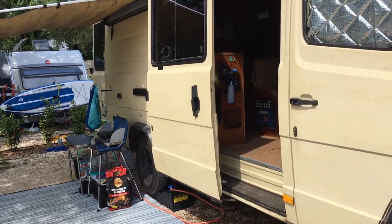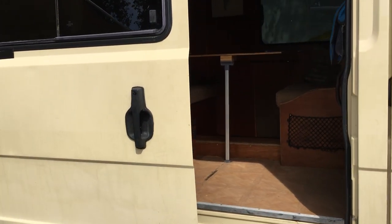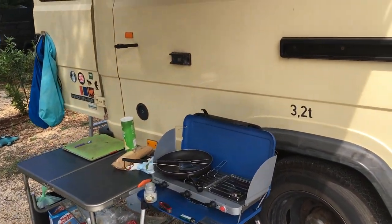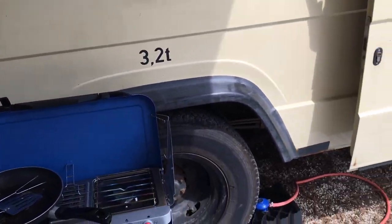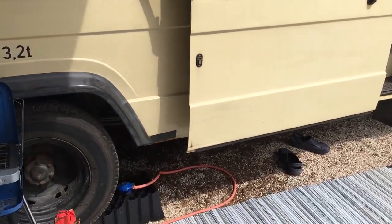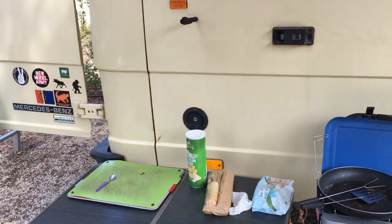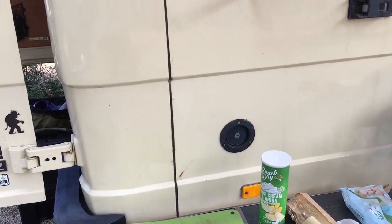I'll show you around the outside first. There's a sliding door you can get in and out of, some gear that we've got outside. She's got nice big fat wheels on her — good nick. There's a water access point and 100 litre storage.